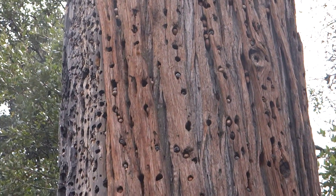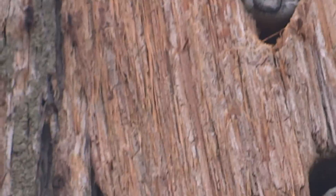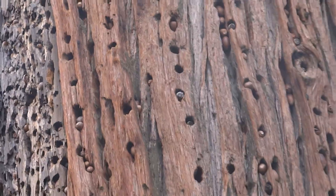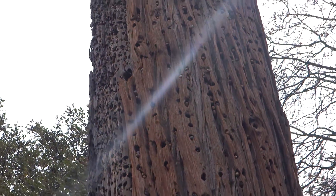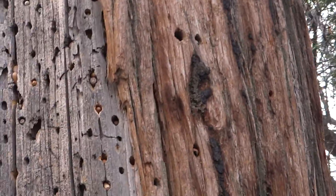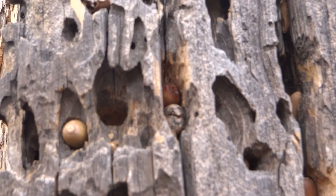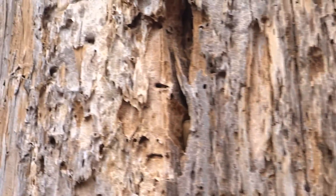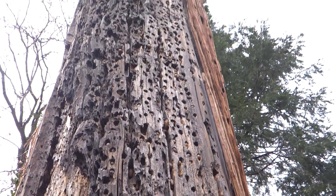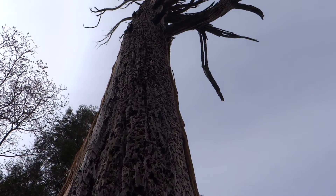Hey guys, look at that woodpecker — see how throughout the year they move all these nuts. When the nuts shrink, they're moving from a bigger hole to a smaller hole and vice versa, just like that. See how they hide them — they make all these holes and that's how they store them, eating them throughout the year. Tell me that's not amazing — almost the whole top of the tree is full of holes like that.